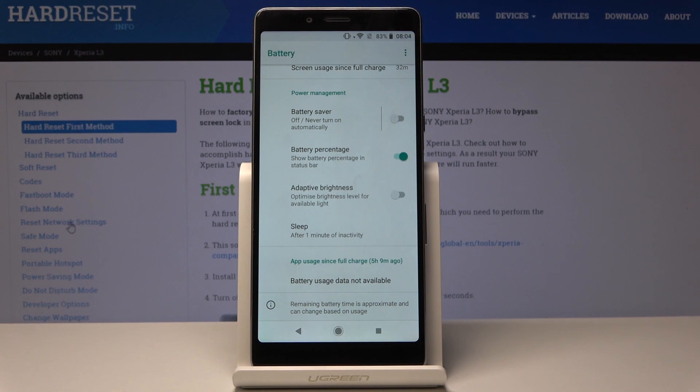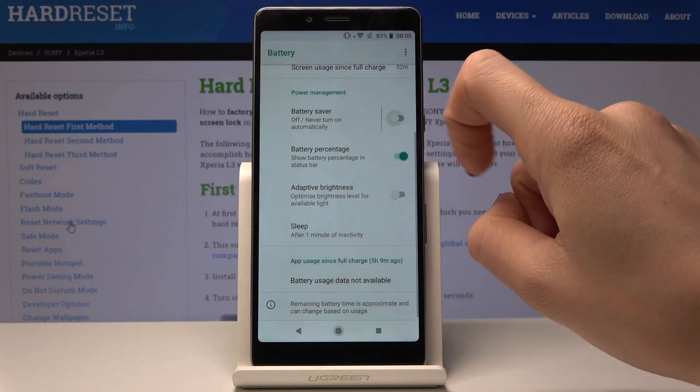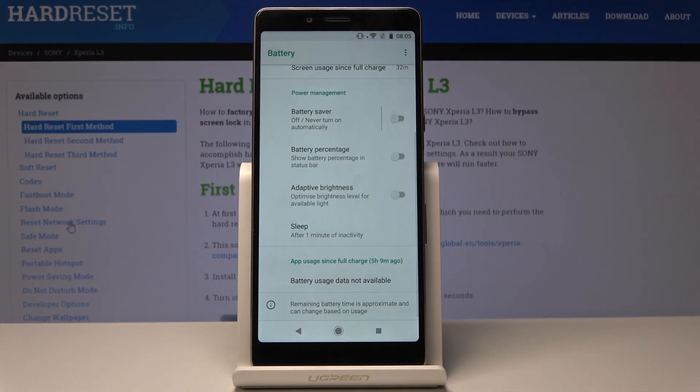Here you can also enable battery saver manually — just click here and switch it off the same way. You can also pick battery percentage, which is the mode in which you can see the percentage of your battery in the upper bar. If you switch it off, as you can see, there is no percentage shown.